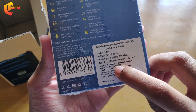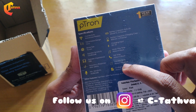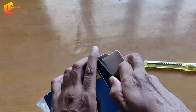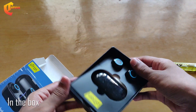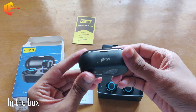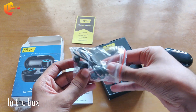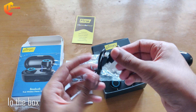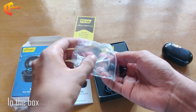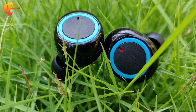The price is ₹2,499 and it is a wireless earbud. It has battery backup, button controls, mic, music playback, and talk time. In the box, there is a separate charging case, earbuds, and a micro USB cable for charging. There is also a laptop adapter included.